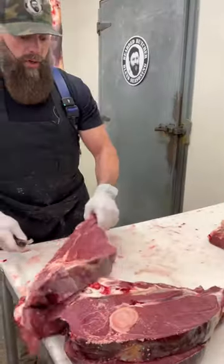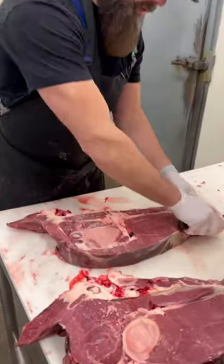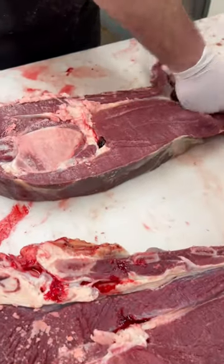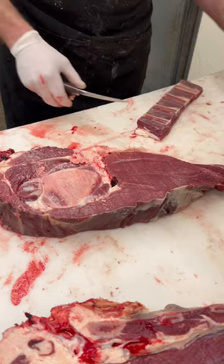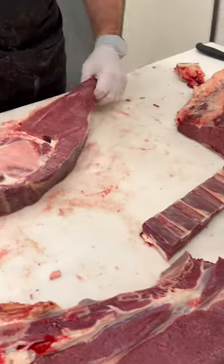We're going to cut some bison arm roasts. We're going to save these ribs — they make a really nice bison short rib. So there's your short rib.